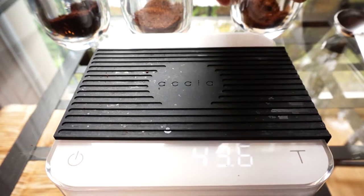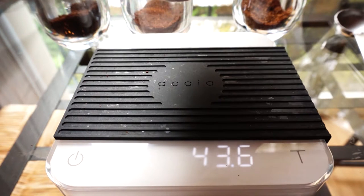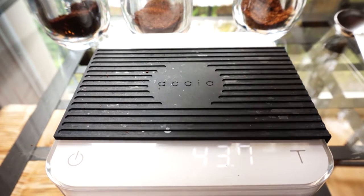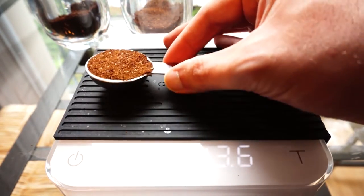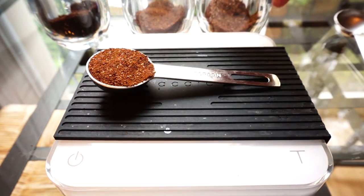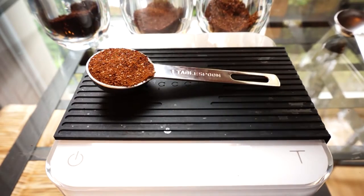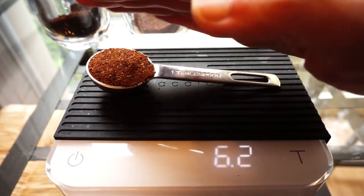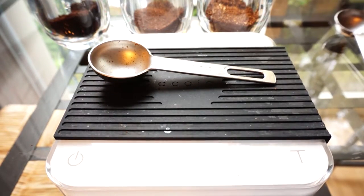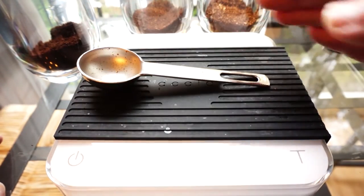And now the lightest of the three — this one is only slightly lighter than the one I just did in terms of roast level. There are other components that are harder to measure, mainly that green coffees differ from one variety to the next. This tablespoon is also 6.2 grams. This coffee is roasted a little lighter, so it takes up more space, but they have the same amount in the tablespoon. I may have to come back and do this video again with a medium roasted coffee.